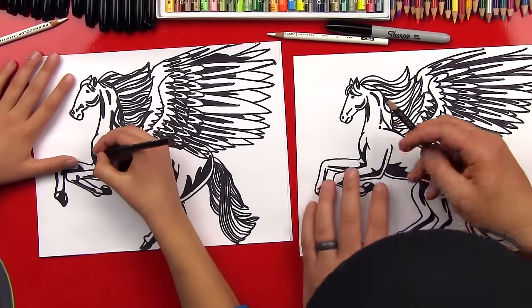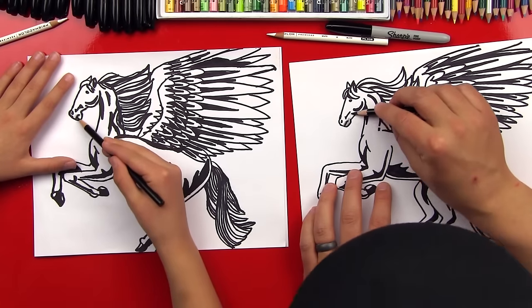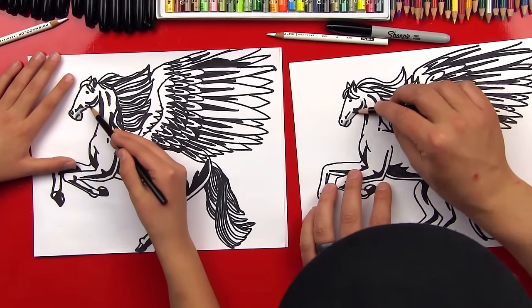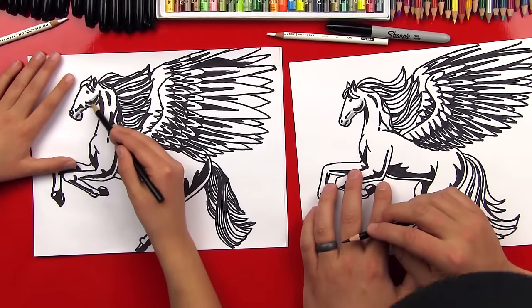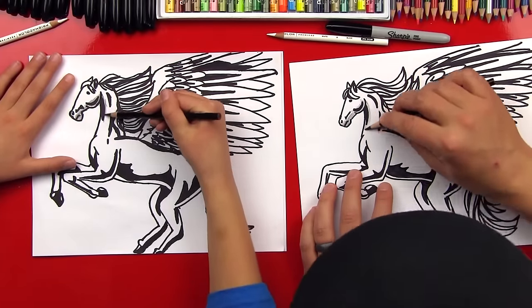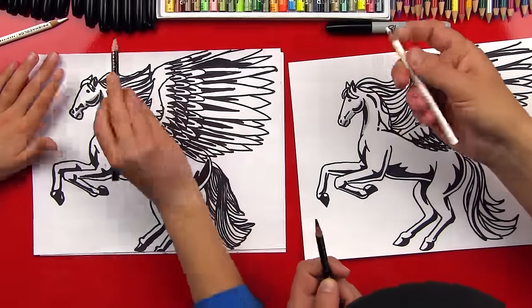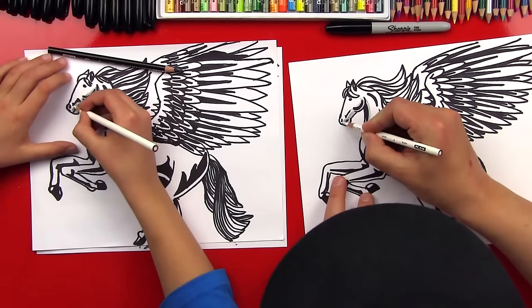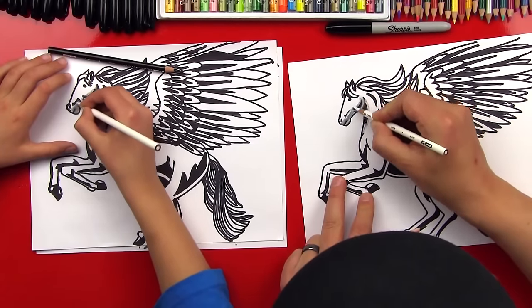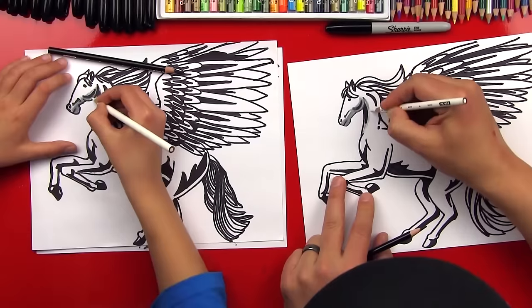So the first step, we're going to start with his mouth. White horses still usually have kind of a dark area around their mouth, so we're going to shade his mouth area and then shade underneath his cheek. Then we're going to shade just a little under his neck, right in the front part around that shadow that we did with the marker. Now we're going to show you how to blend so you can see how much black you don't really need to keep the horse looking white.